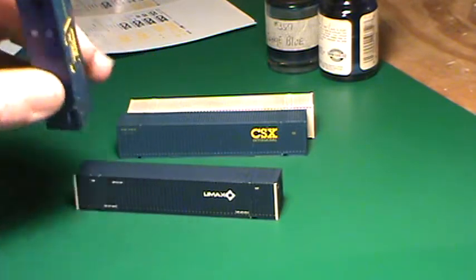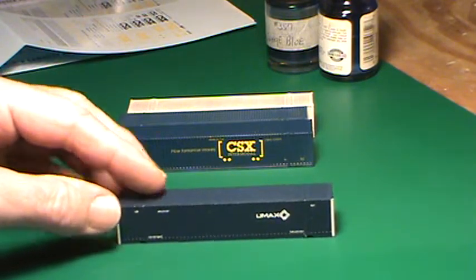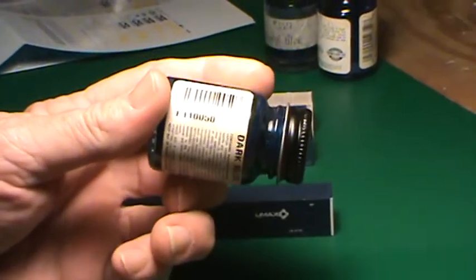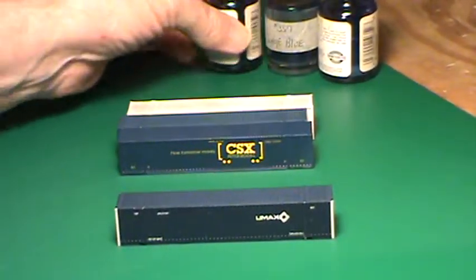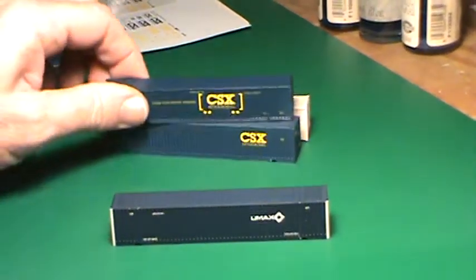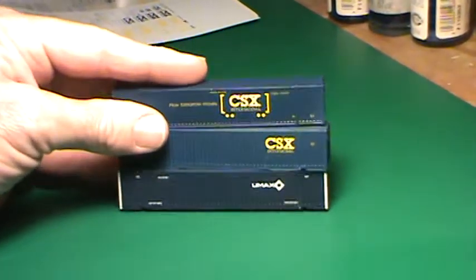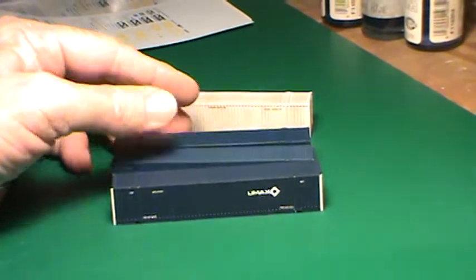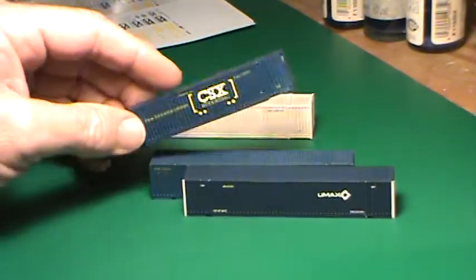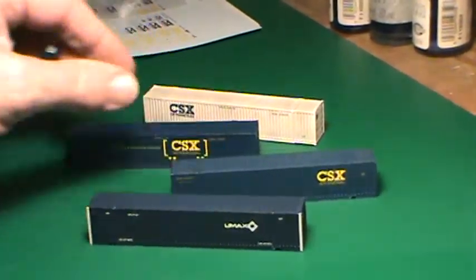Now on the U-Max, the paint that I used for it is Flow Quill dark blue 050, and that's the closest I can get to them. I think they look pretty good, especially when you put them in a three-stacker. The colors are different, and you can add a little more thinner to make them a little lighter, or a little less to make them a little darker. But that's the decal sheet to do the CSX and the U-Max containers and the CSL.